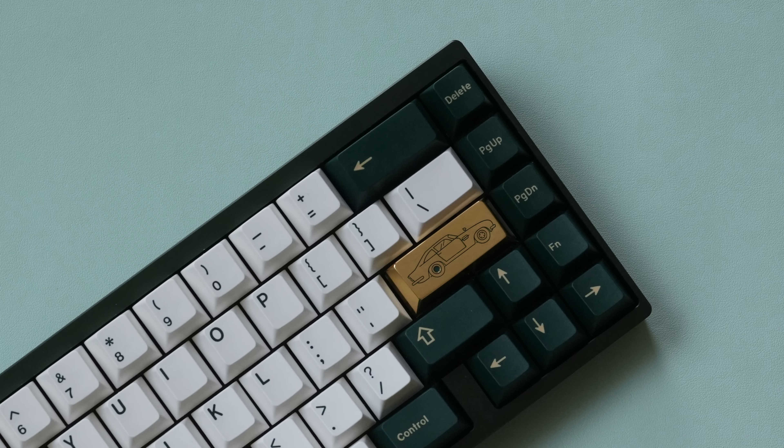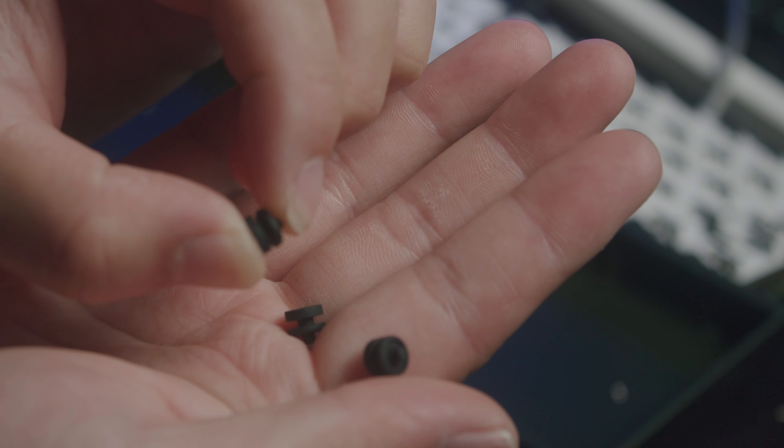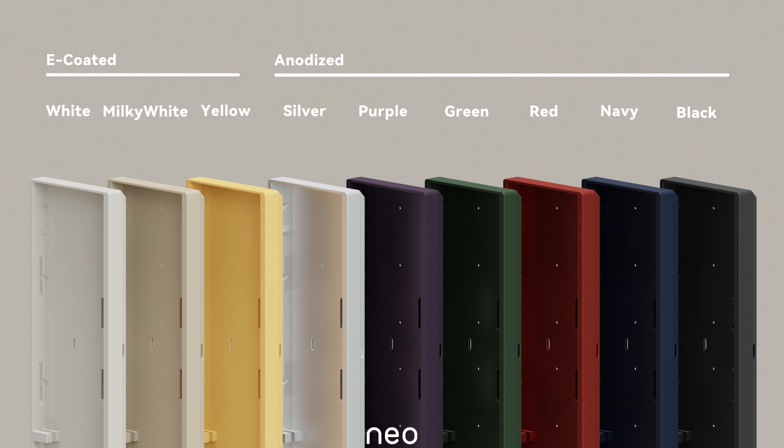The NEO 65 is a tray mount 65% board that can be mounted in both gasket mount and gummy o-ring mount. It uses a really clever gasket implementation that I've personally never seen before, and it comes in several different colors. Today we're looking at the green, which is a perfect match for BRG, aka the best keycap set of all time.